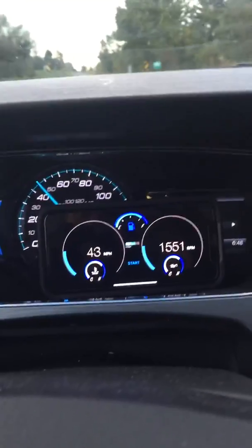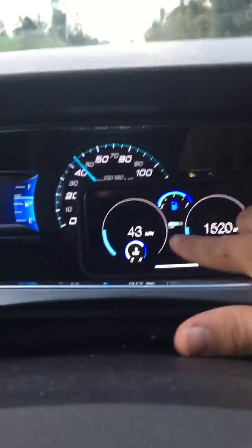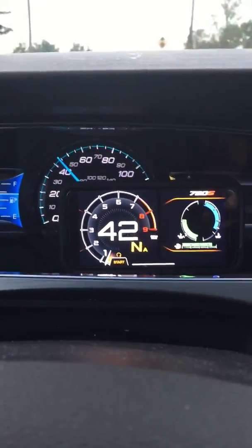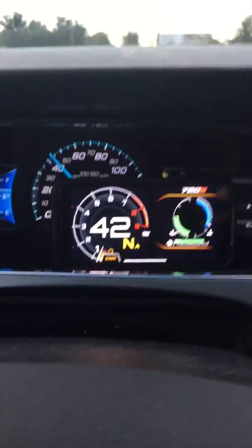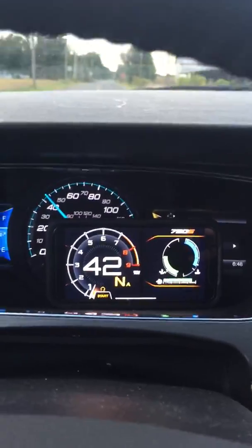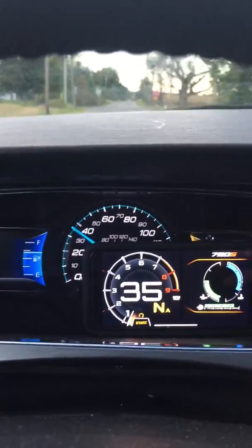This is the Digi-Dash version. Apologies for the shaking — I'm trying to record and drive on this country road at the same time. Now we're going to change the interface to the 720S. The thing about this application is it provides real-time data immediately. Regardless of what interface you're using, as long as your OBD2 is connected into the OBD2 port, you're not going to have any issues receiving real-time data.